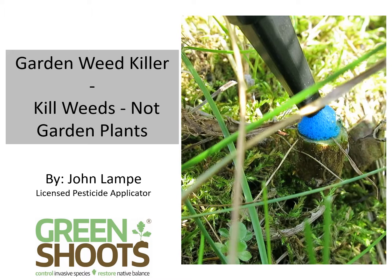The key thing about a garden is that the weeds are intermixed with desirable plants — i.e., your garden plants. You need to be able to apply the weed killer so you don't harm the desirable plants. Precision, therefore, is essential.